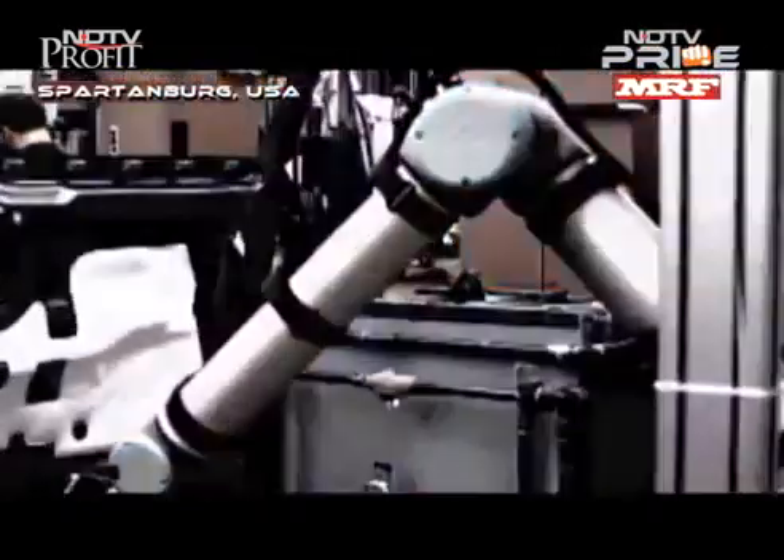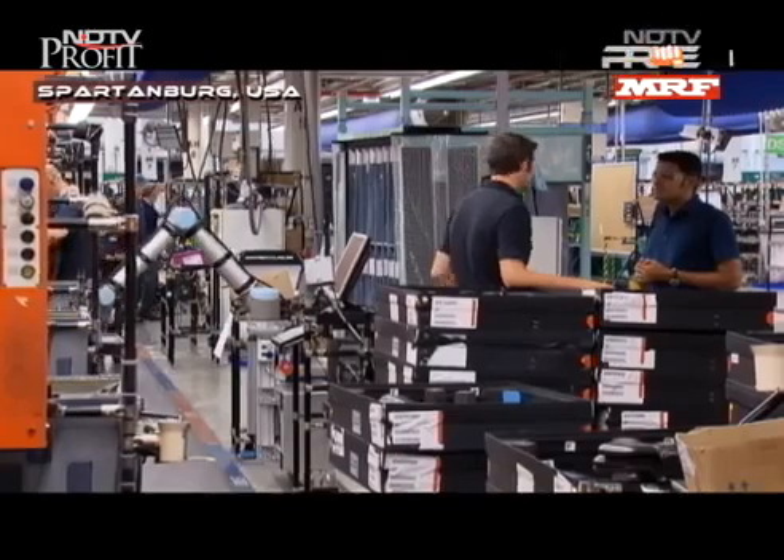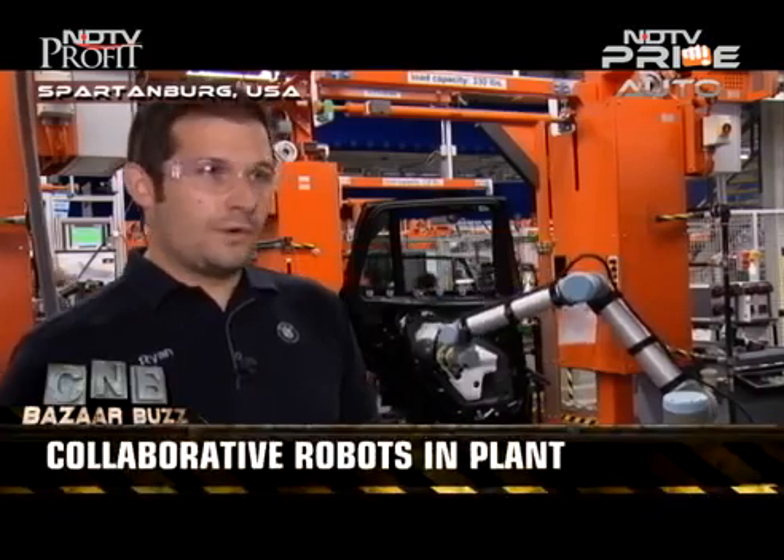It started about two years ago. We were looking for applications for Universal Robots — we wanted to bring them into assembly so they could work alongside associates. We looked through the plant to figure out which processes may have the biggest ergonomic and quality impacts. After looking through that list, we determined that the door foil process you see here has the biggest ergonomics and quality impact if we were to make it more consistent with some kind of automation.